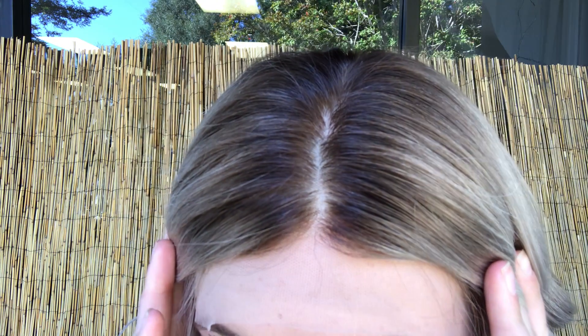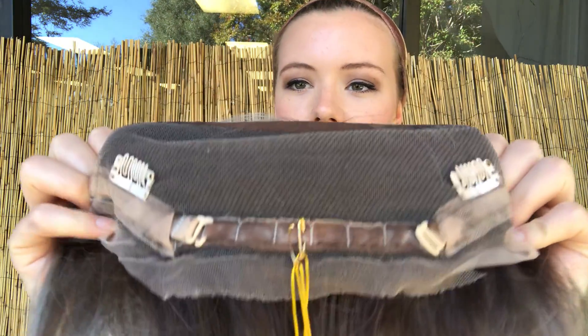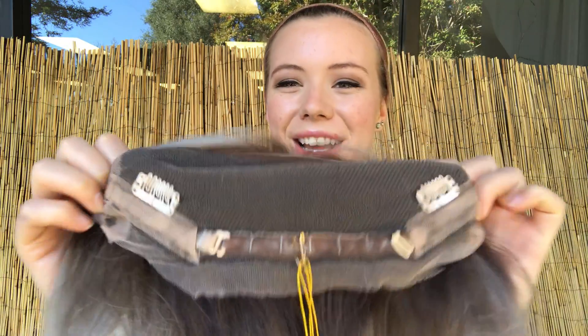It's got a silk top and a lace front. And then I'll show you the inside of the cap. There are clips and adjustable straps at the nape. And then we'll be adding an elastic band to this one.